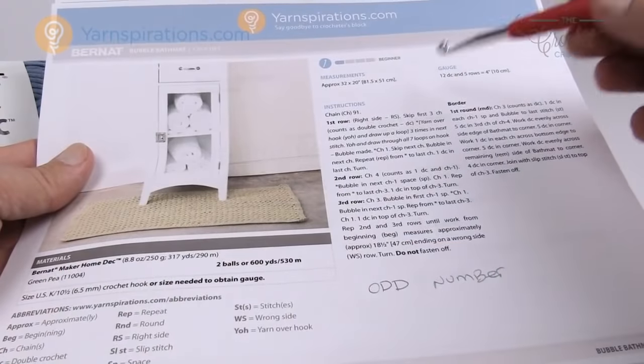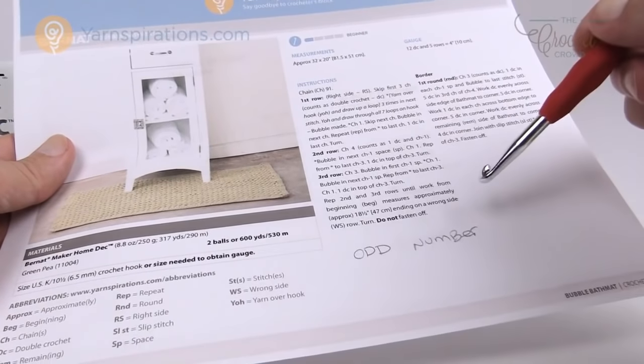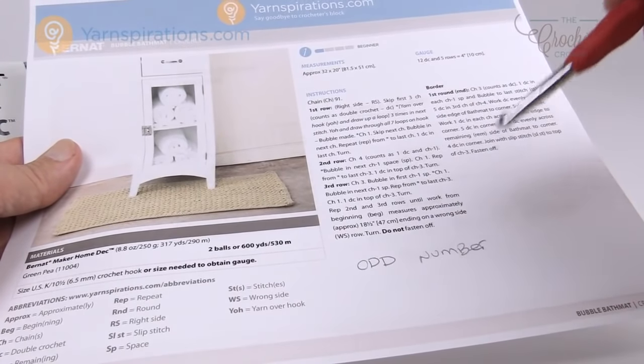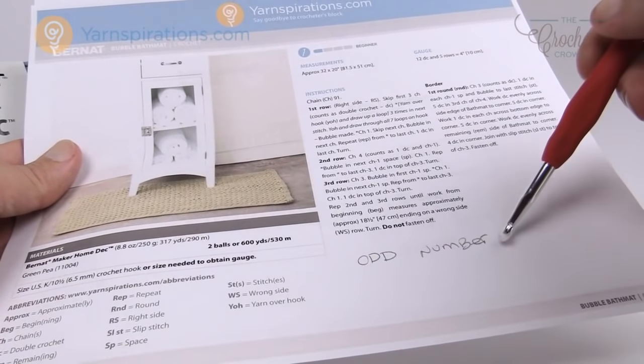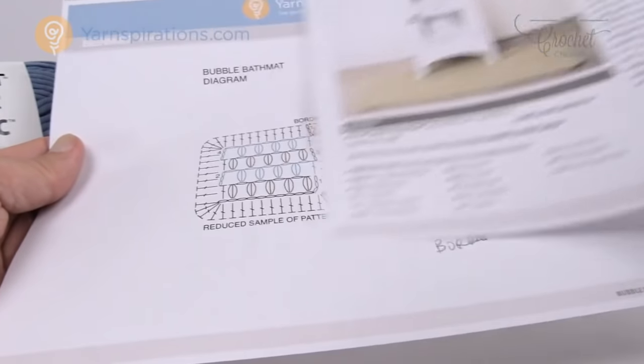The pattern starts with chaining 91. If you want a different size, you have to keep it an odd number — it can be 89, it can be 73, it can be anything as long as it's odd in order to keep the balance within today's project.